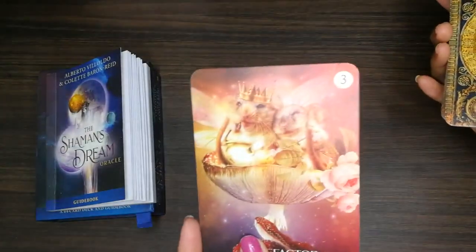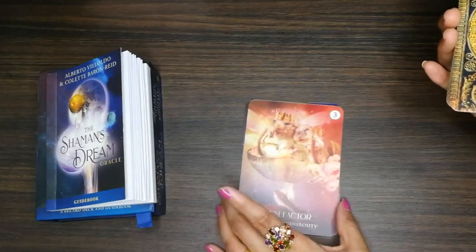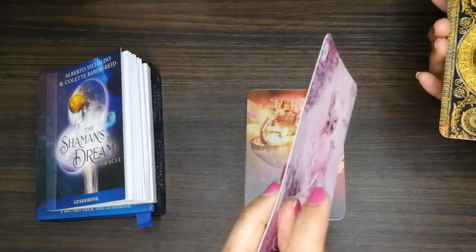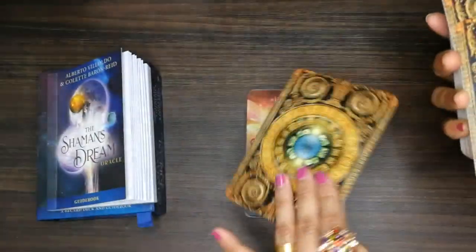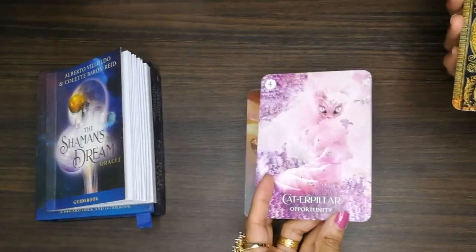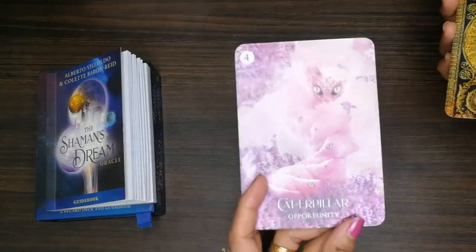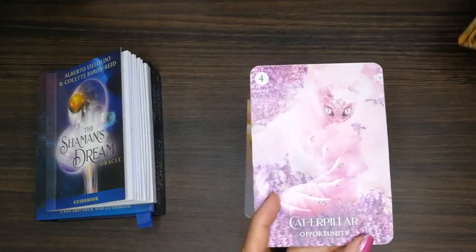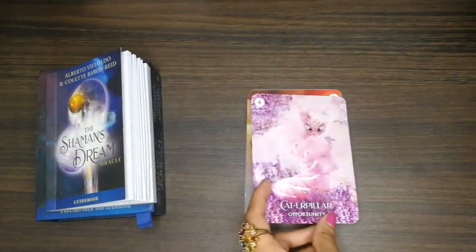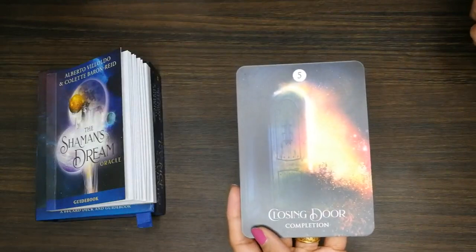This card is very nice, I like it — the illustration is good, but the card quality I didn't like that much. This is nice — there's a cat and a caterpillar. Next one: 'Closing Door: Completion.' I like that.